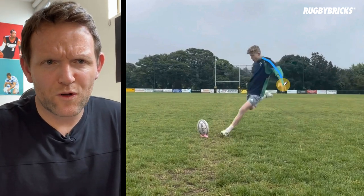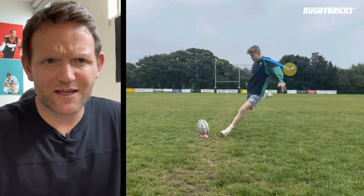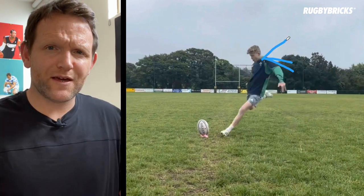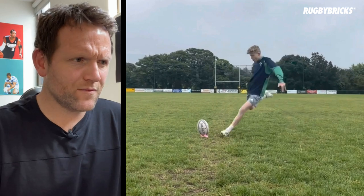So with it being low, all I want you to focus on over the next few weeks is just going from this position and just getting it slightly higher and moving it up. This way we're going to open up that chest and tell our body where we want to go after making contact with the ball.